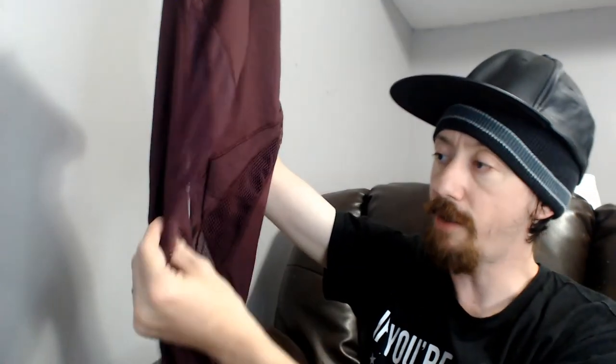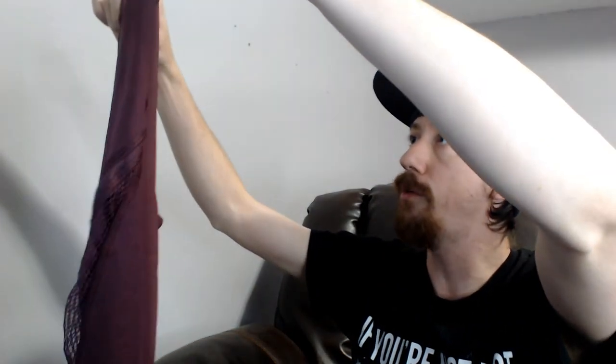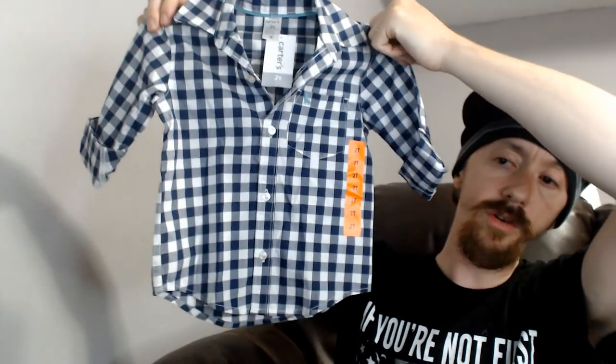Up next is a Forever 21 pair of yoga pants — or running pants would be more appropriate, because they have this kind of netting for airflow while you're running so you don't sweat too bad. Activewear has been doing pretty good for us, so even though it's Forever 21, which isn't the best brand, I think that will do really nicely.